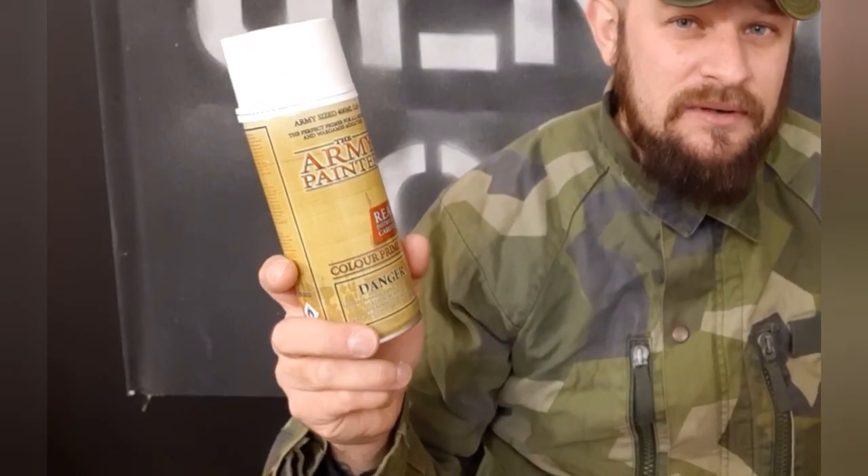They made a primer where you prime and get the skin color at the same time. For example, I'm going to use the Necrotic Flesh on the Zombicide set when I get it. You prime them and you get skin color at the same time, which will save you a lot of time. With this done, I only need to paint the clothes and just spray on some blood.